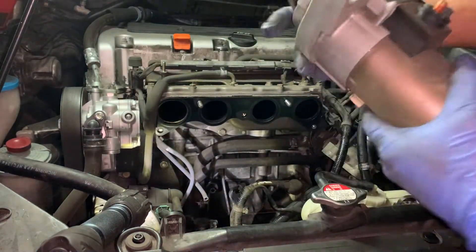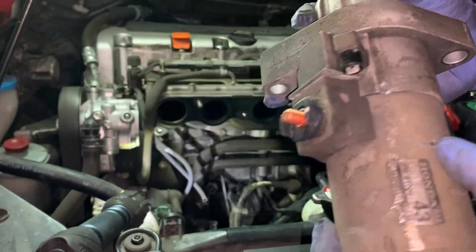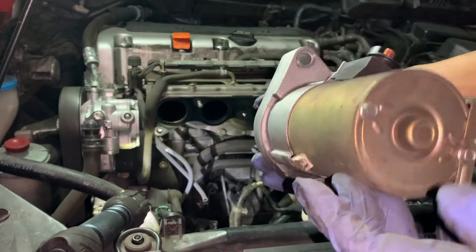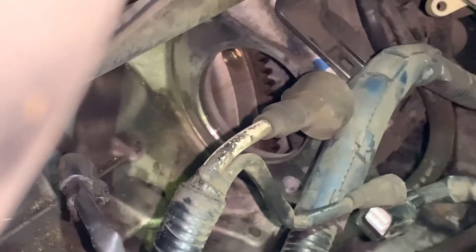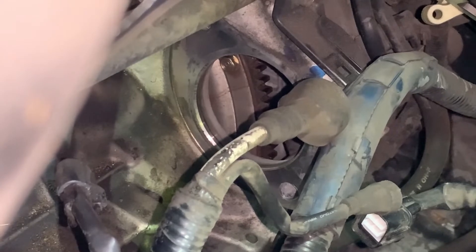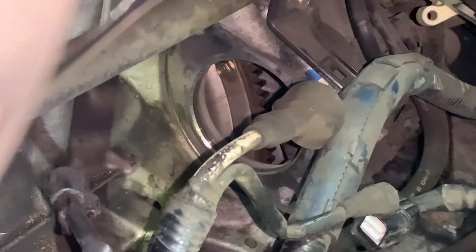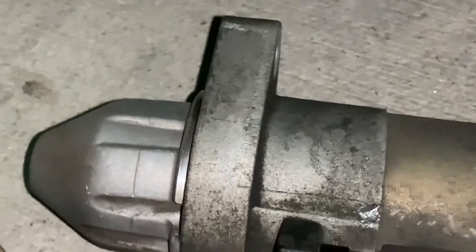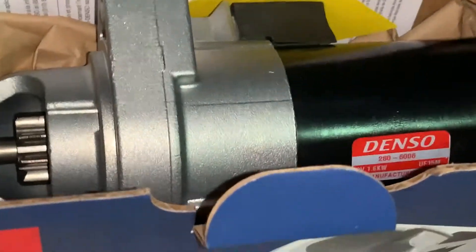Old starter is out. Just so you know, this could be rebuilt — there are kits where you can change the brushes, but in this case we're just going to replace the whole starter. The teeth on the ring gear look good — it never had a grinding noise anyway, just the typical click-click-click symptom that your starter is bad. What we've got here is an aftermarket Denso, and this is the original Honda OEM — manufacturer Mitsuba, made in Japan. The vehicle is at 160,000 miles. I'm going to open the box and compare it to make sure we've got the right part.